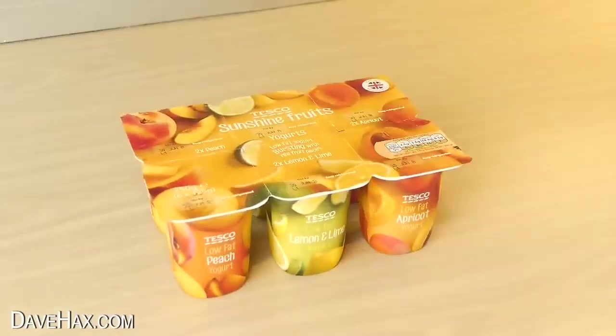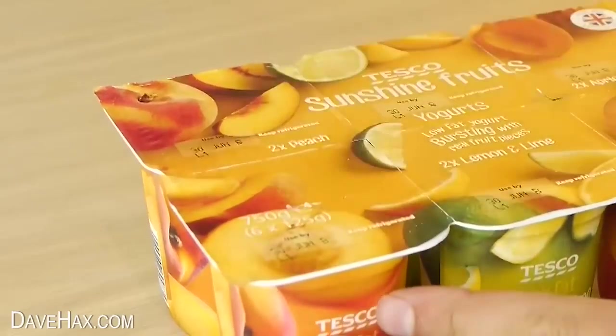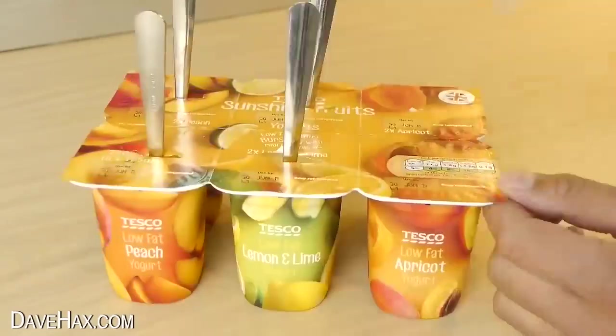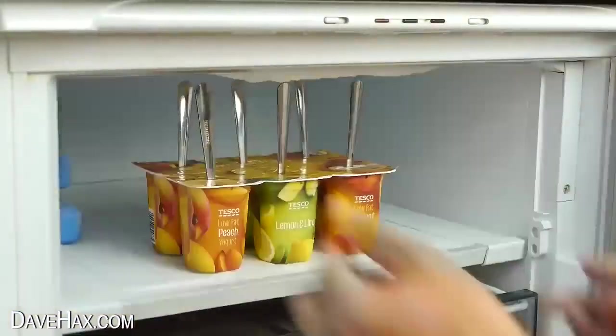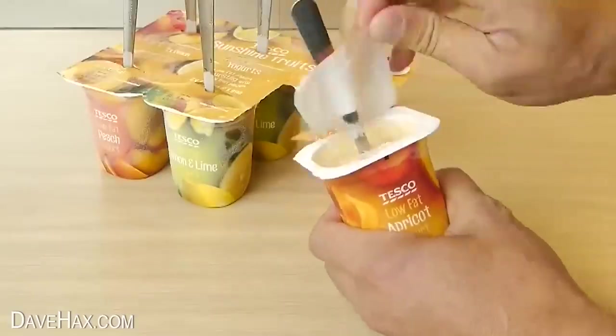Here's a great trick you can do with little yoghurt pots. Carefully use a knife to make a small slice in the top, then place a teaspoon down into the carton. I did this with all six, then popped them into the freezer. A few hours later when they're all frozen, you've got a delicious cold summer snack — frozen yoghurt!